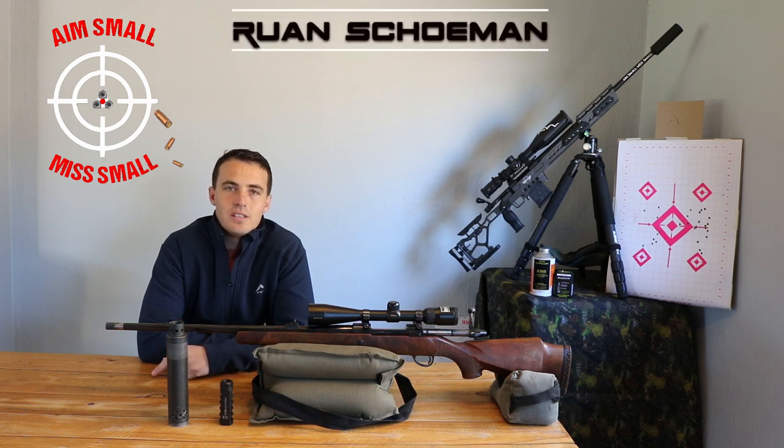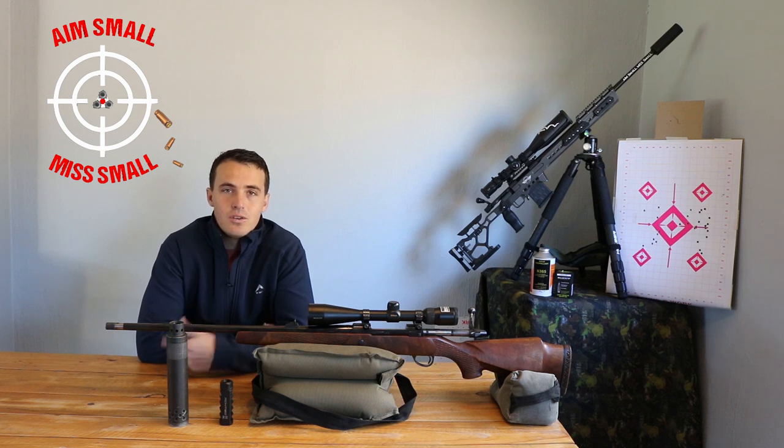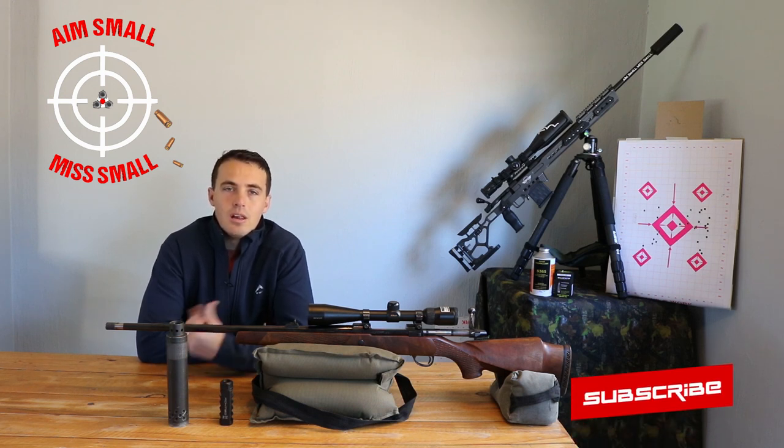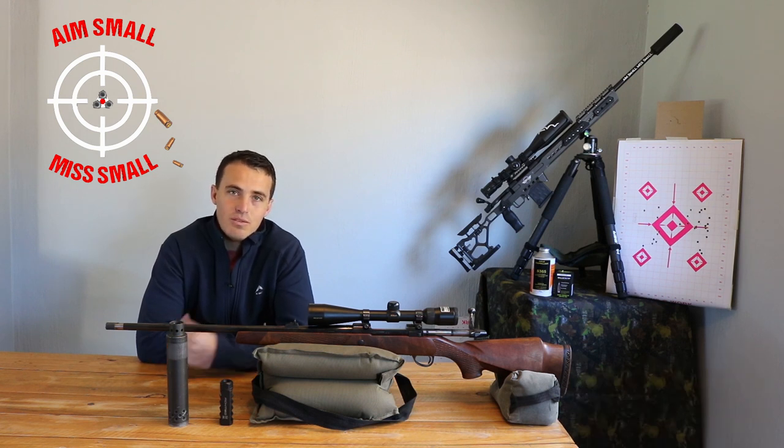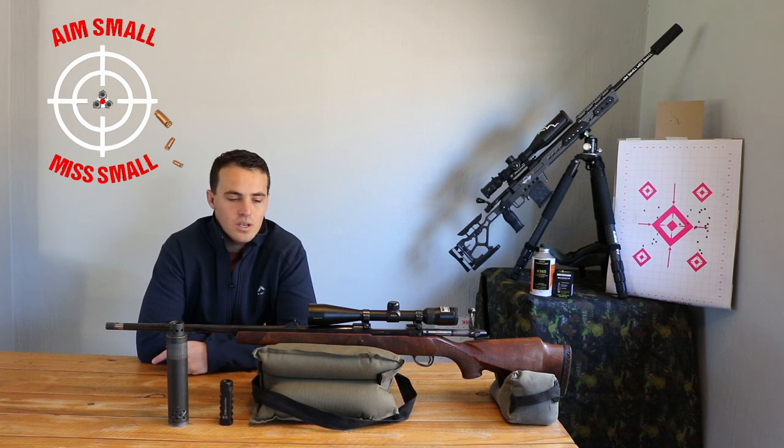Hi guys and welcome back to the load development series. If you've missed the first three steps, I'll put a link to take you to it, and I'll also put a video at the end to take you to the rest of the steps. For the guys that came back, thank you very much, thanks for the support. If you have any questions or comments, please put them in the comments below.